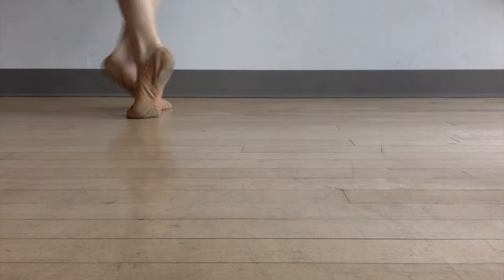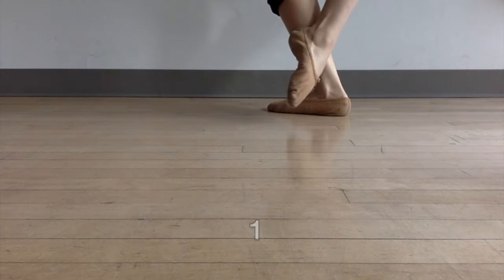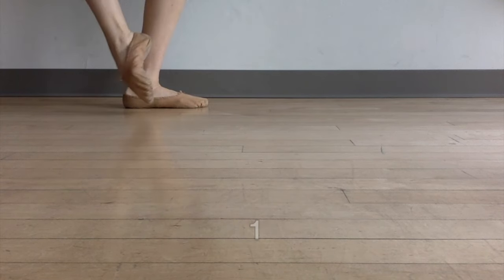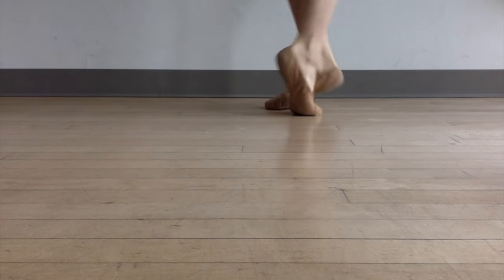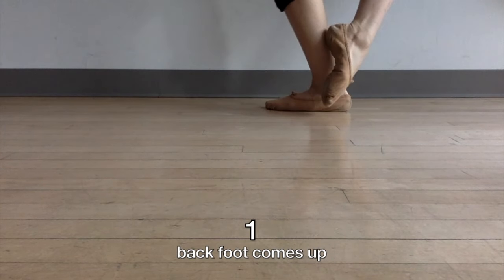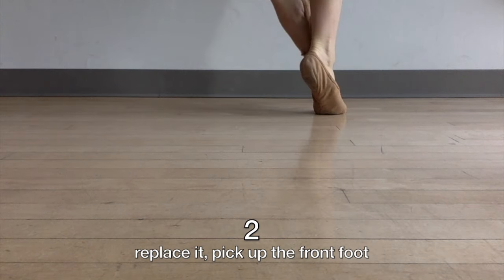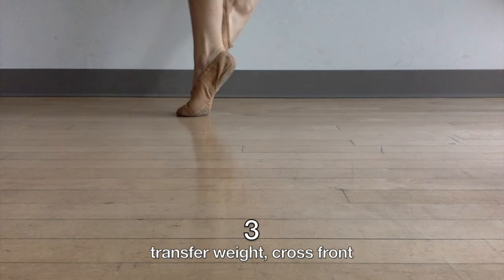Let's just watch a pas de bourrée and see if you can figure out what's going on. Can you see where we're counting? One, two, three. One, two, three. One, two, three. Alright, so let's break it down. On one the back foot comes up. On two you replace it — you pick up the front foot. Three is that step to the side and you cross in front.